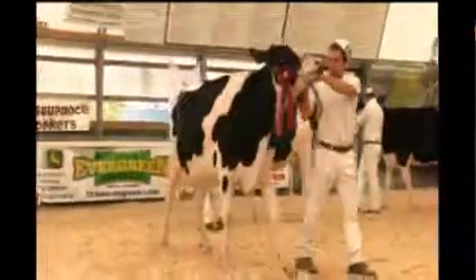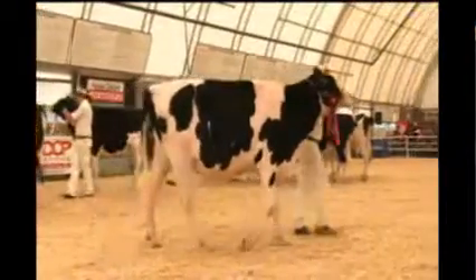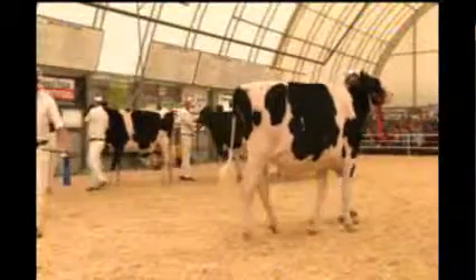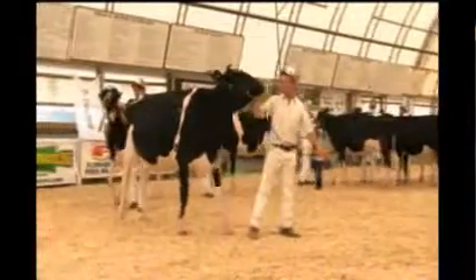A second and third place in here today. I'm getting advantage when I break this heifer down. She's got a lot of quality parts to her. She's long in her neck, pretty lean — a dairy head down to her thighs. She tracks on a good set of feet and legs, mainly on the way she tracks in her bone structure today.